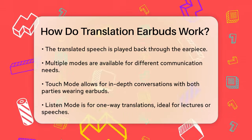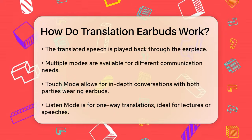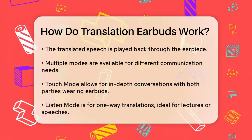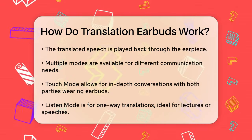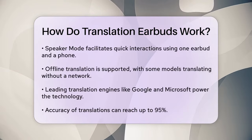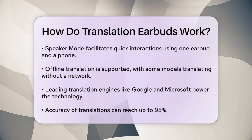These earbuds often support multiple modes to cater to different communication needs. The touch mode is ideal for one-to-one in-depth conversations, where both parties wear the earbuds and can speak freely without pauses. The listen mode is perfect for one-way translation scenarios such as lectures or speeches, where you place your phone close to the speaker and listen to the translation through the earbud. There's also a speaker mode for quick chats, like asking for directions or ordering food, where you can use one earbud and your phone for seamless conversations.